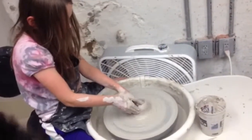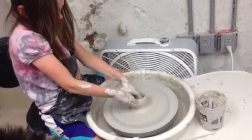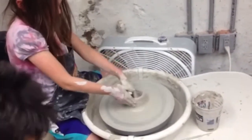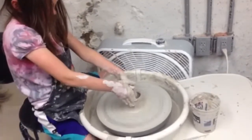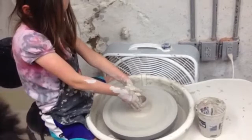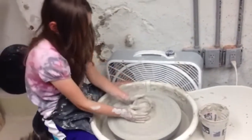Here we've got Molly on her third day of pottery camp. Ms. Allison can tell us what she's doing so Molly doesn't have to talk while she's working. Molly is pulling up the walls of her pot right now. Look how steady she's holding her hands — she learned how to lock her hands in and try not to wobble so much.